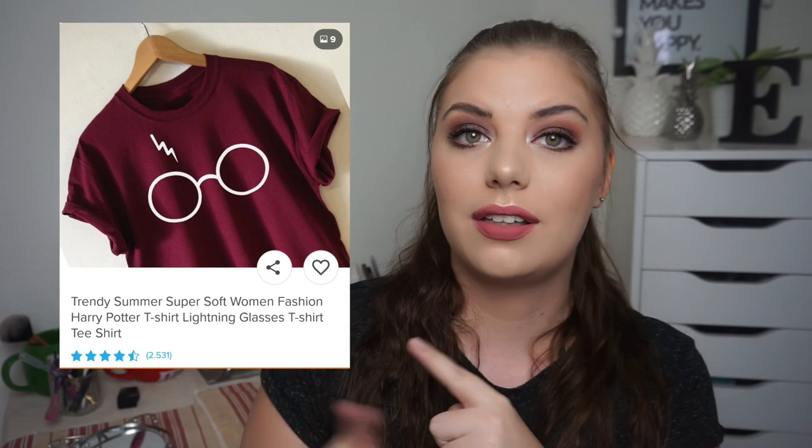That's everything for this video! I hope you enjoyed it — if you did, please give it a like and subscribe so you don't miss out on future videos and projects. I've been enjoying this project so much because I'm a huge Harry Potter fan. I wanted to wear my Harry Potter t-shirt for this finale but it's in the wash, so I can't. That is my finale — I hope you guys enjoyed, and until next time, please take care. Bye bye!